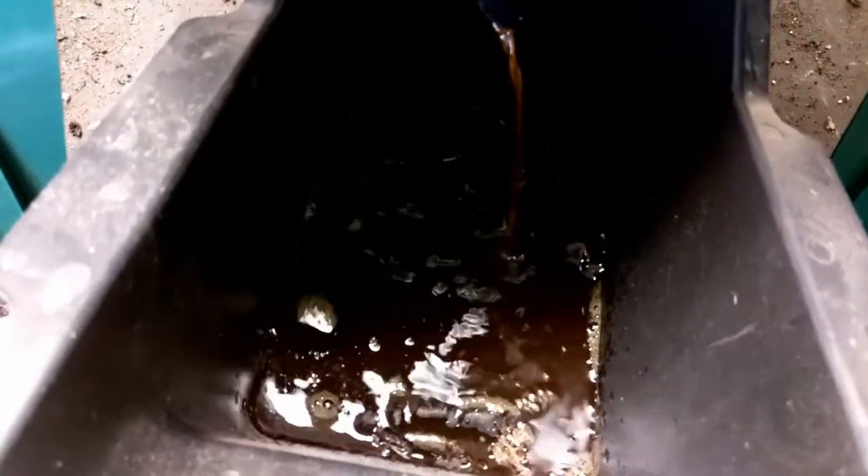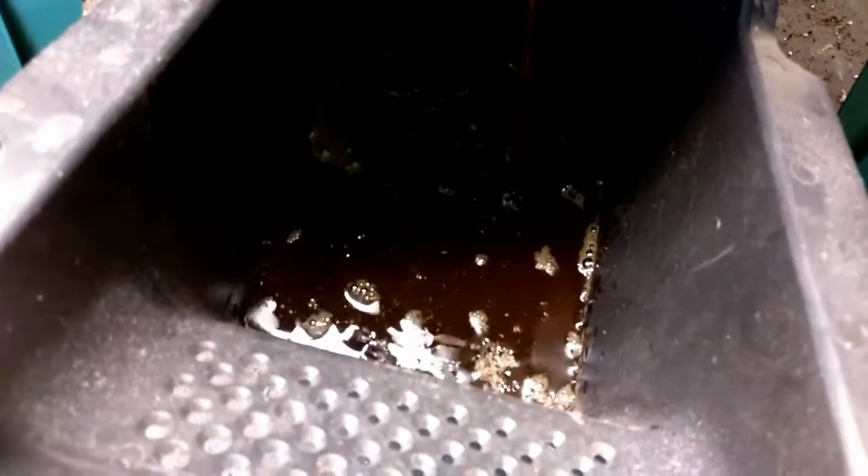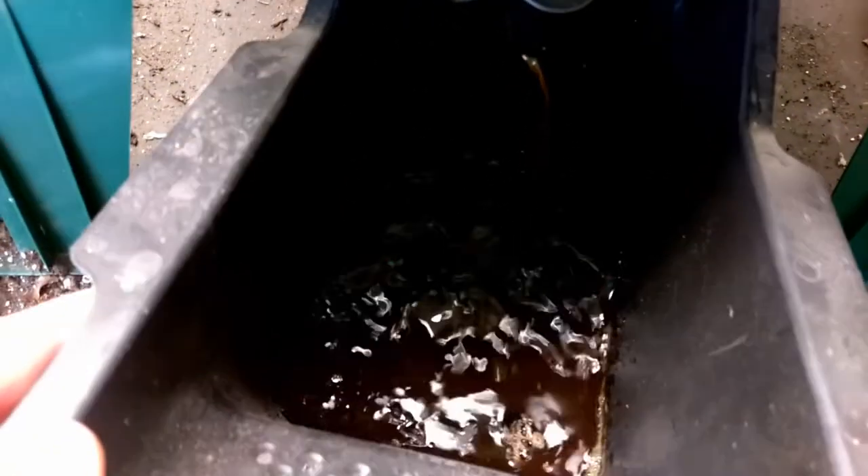We can dilute that leachate down by adding it to water — it could be a natural fertilizer. It does smell a little bit — probably because I put broccoli in it.